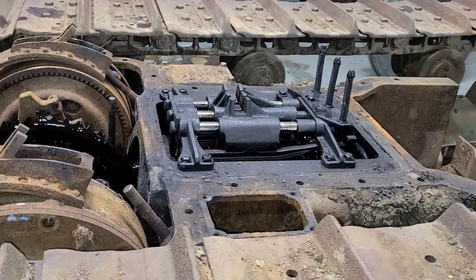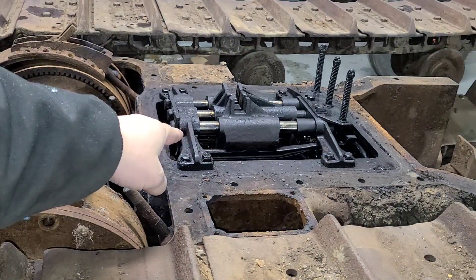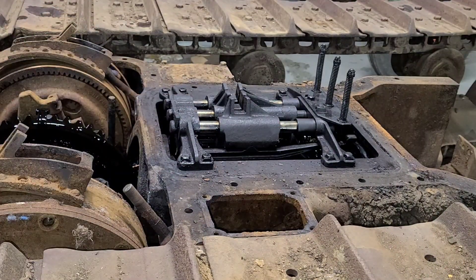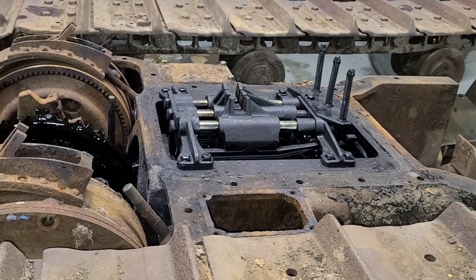Welcome back everybody, thanks for tuning in. We're going to continue the teardown on this Caterpillar RD4 and today we're going to pull the shift rails off and start seeing how much of that upper shaft wants to come out. We're taking a break from the rear end for now - it's been so cold that oil won't drain out of the drain plug hole. We'll jump back into it when we get back into 60-degree weather early next week. For now we're just going to focus on this transmission.